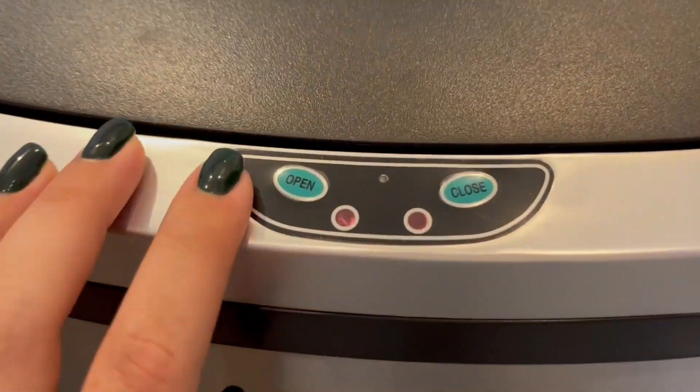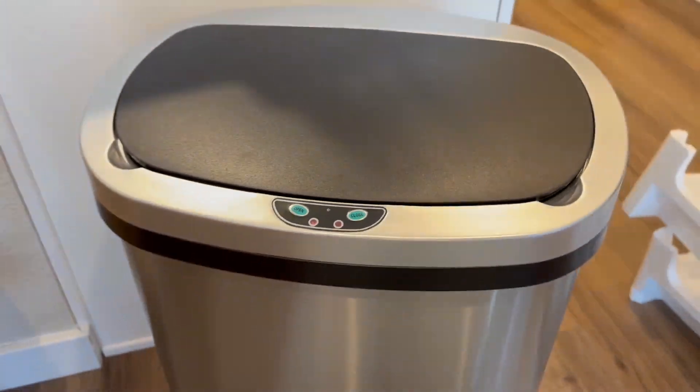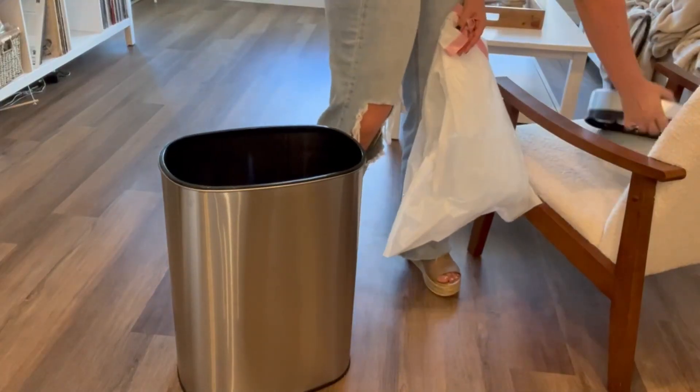Using this trash can could not be simpler. There are open and close options for you to use this, along with the motion sensor itself.